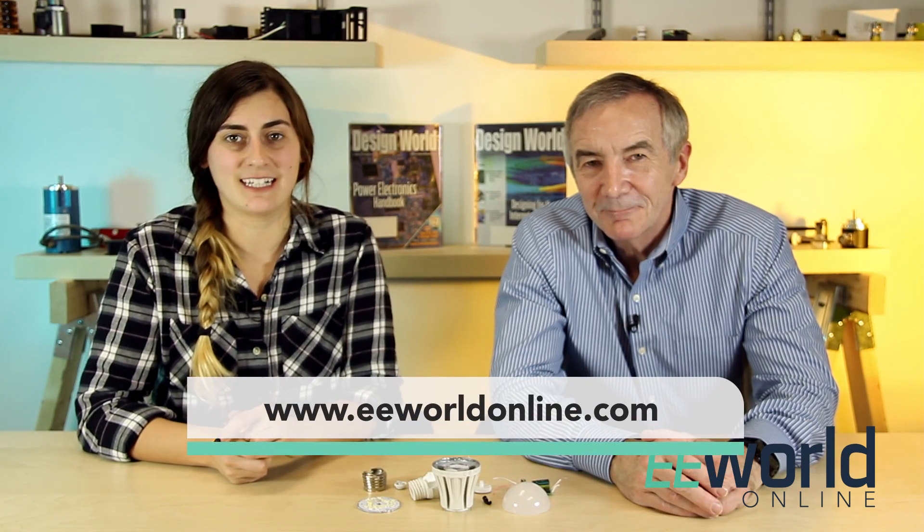The LED bulb still puts out as much light as a 60 watt incandescent bulb. And if you want to brighten up your life with more videos like this one, check them out at designworldonline.com.